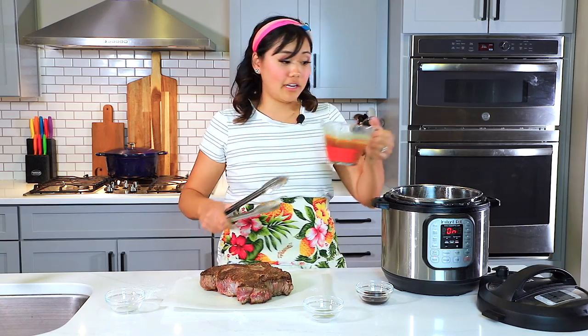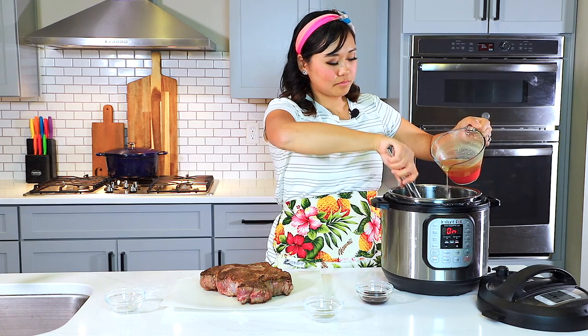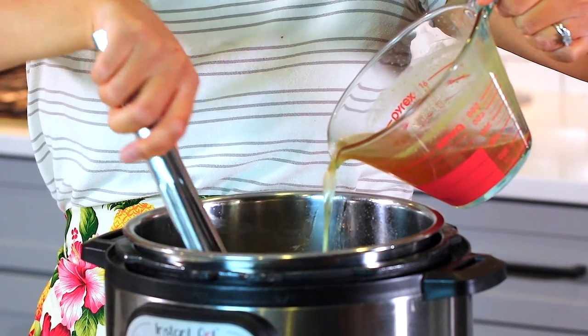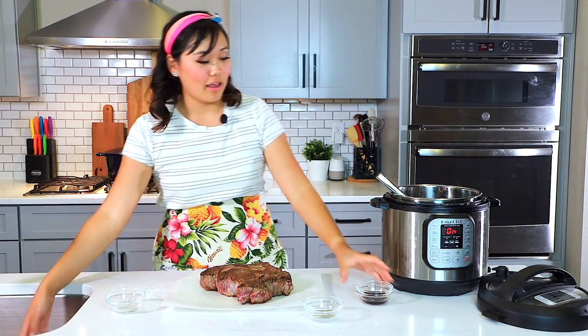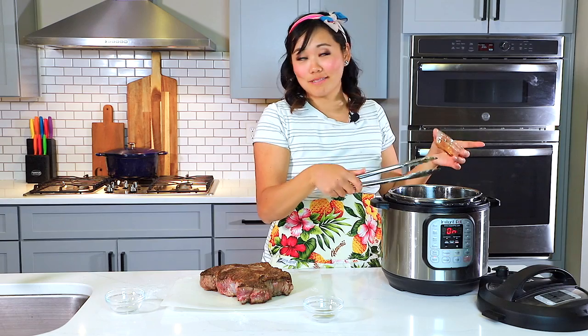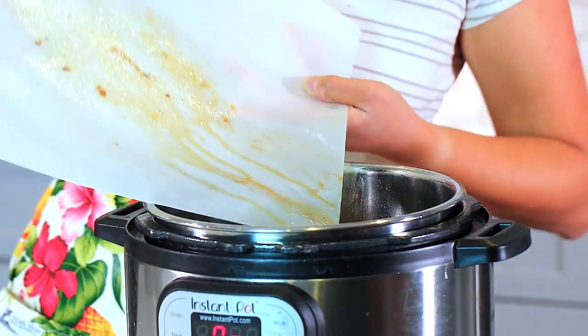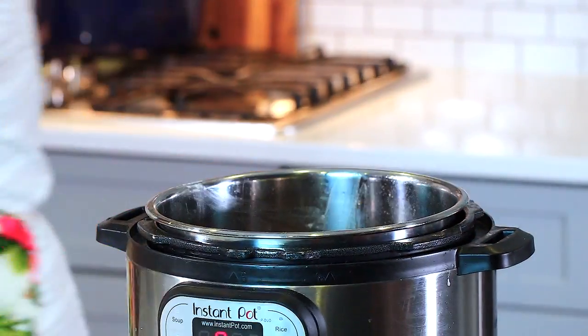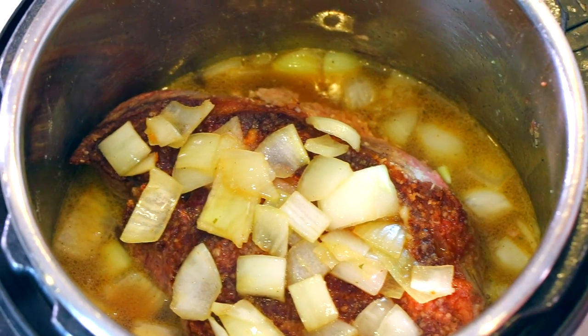I have two cups of beef broth and we are going to deglaze the pot. While you pour the liquid in, you want to scrape off all that goodness off the bottom of the pot. We've got two cups of beef broth in there and one and a half tablespoons of soy sauce. You can also use Worcestershire sauce if you like, but I like using soy sauce because I'm Asian and I always have it and I put it in everything. Next, I'm going to add in just one bay leaf, then put this meat right in. Make sure you get any juices that may have come out — that's the good stuff. We've got our meat sitting in the cooking liquid and I'm going to grab some of those onions and put them right on top of the meat, just like we did in our crock pot version.